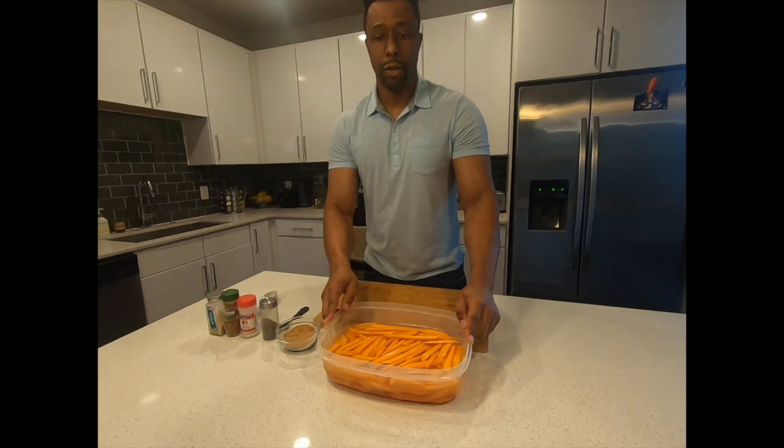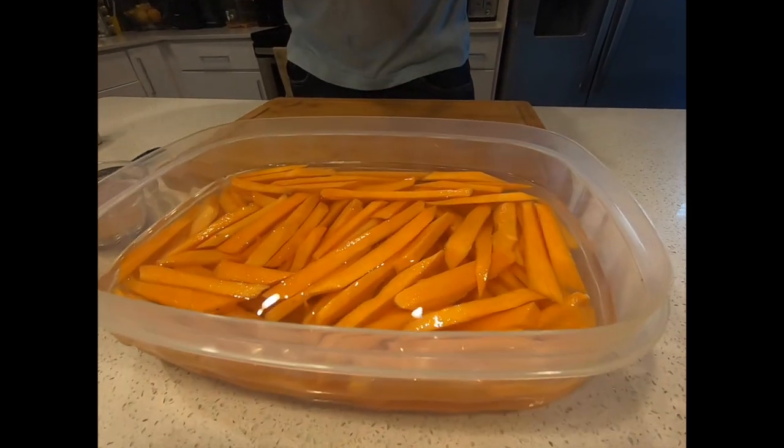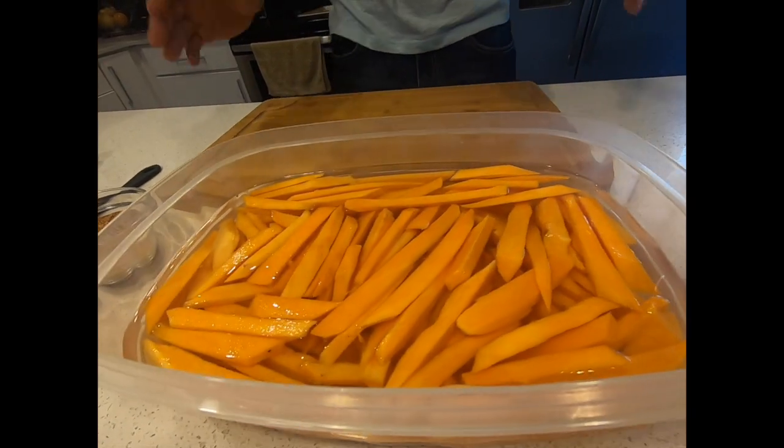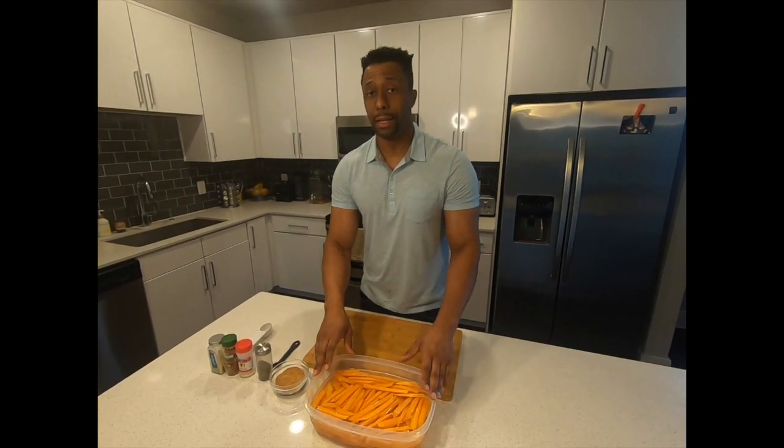First step, first thing you guys need to do is go ahead and cut the sweet potato fries. You can do whatever size you want — I like about one quarter inch, but cut it to your preference. The cool thing is that you've got to soak the fries in cold water for about 10 minutes.